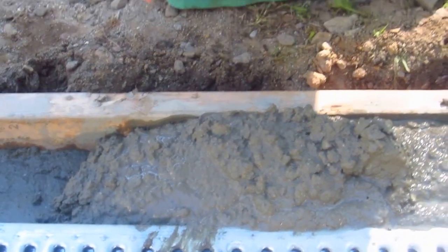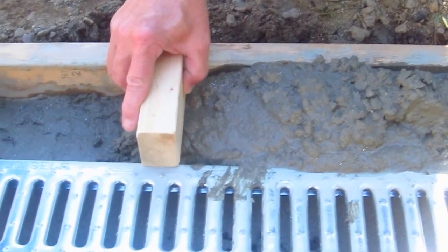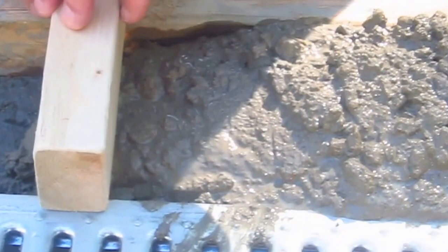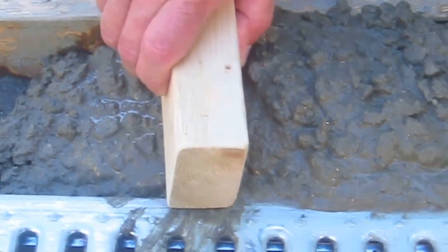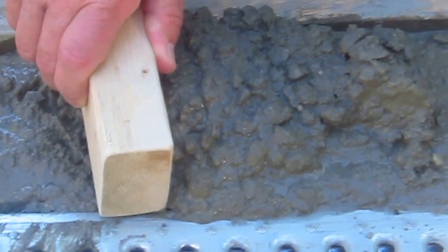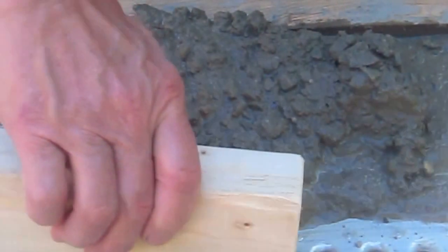I'm putting the end of the piece of 2x3 at the edge of the drain and the other end just sits on top of the form right here on the edge. And I just kind of scrape it along, making sure that any excess concrete does not go into the drain.